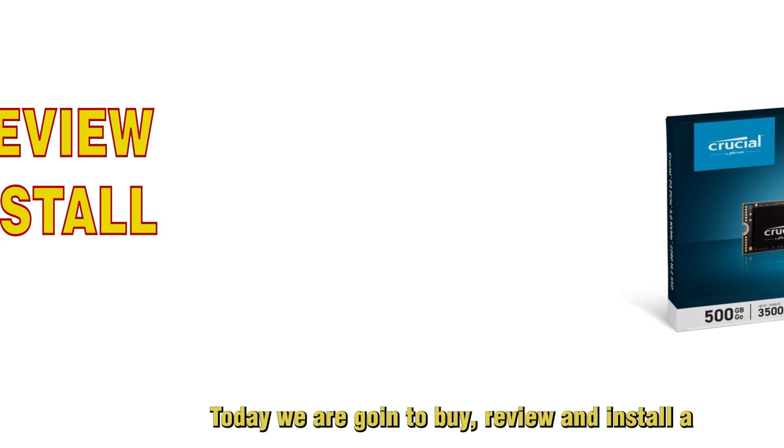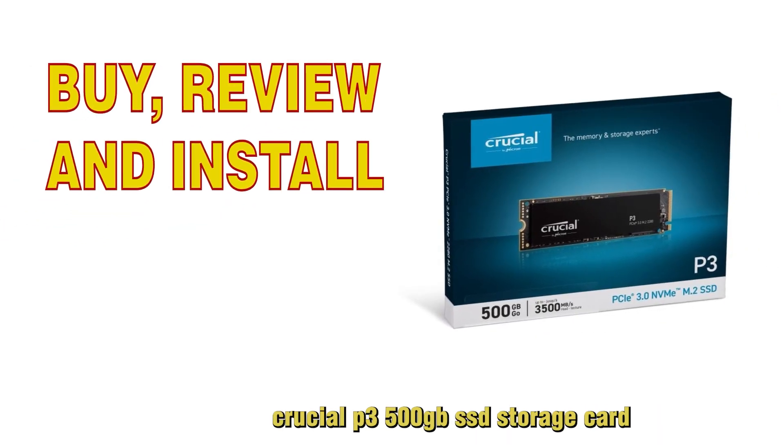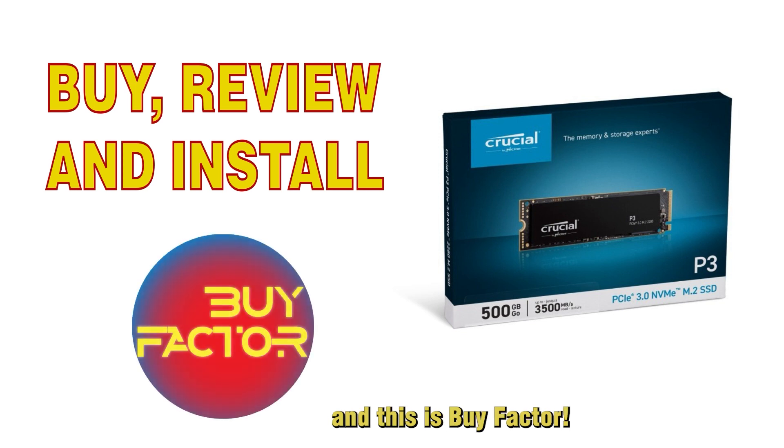Welcome to my channel. Today we're going to buy, review, and install a Crucial P3 500GB SSD storage card.